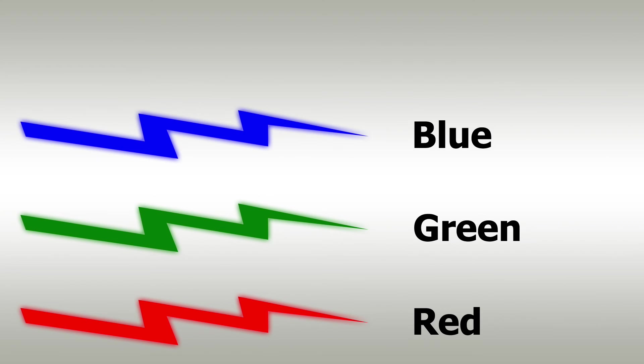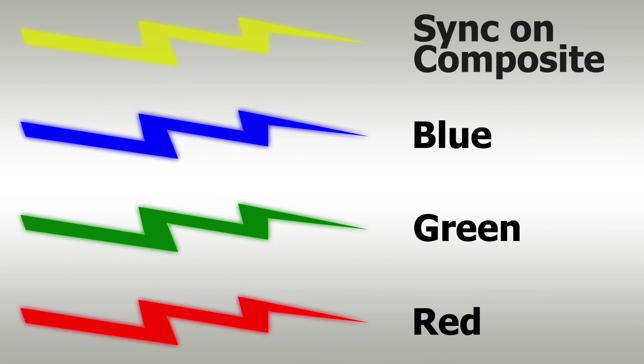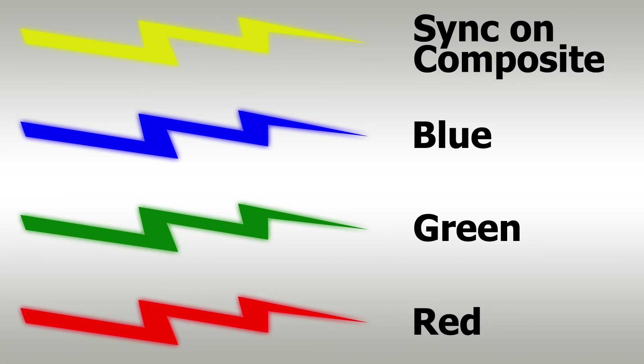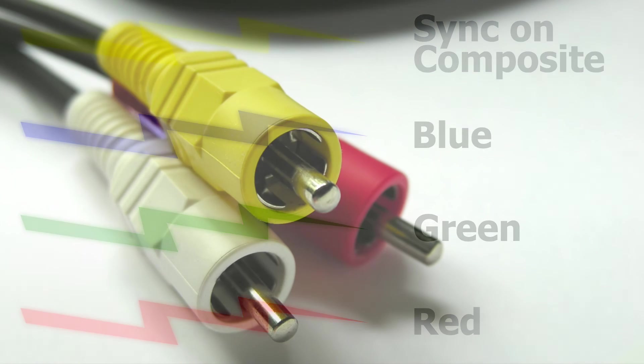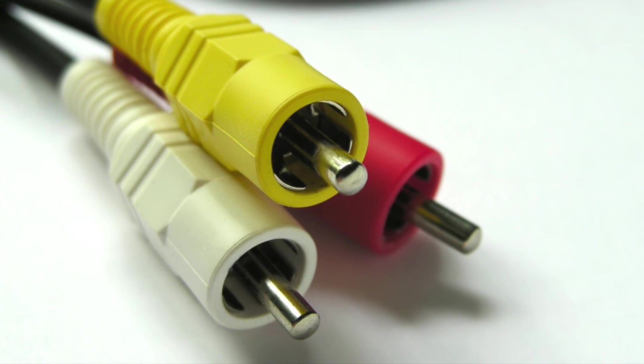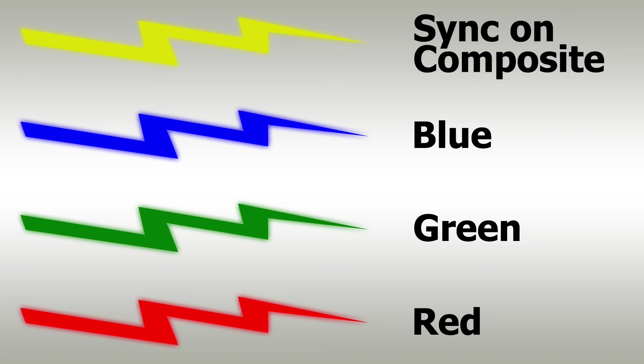In addition to a SCART cable carrying the RGB color information, it also needs to carry the sync information. This way, the monitor or Framemeister knows how to display these colors. Historically speaking, the sync information is taken from the composite video line — the same composite video found on the yellow cable in a standard set of composite video cables. This is known as sync on composite.